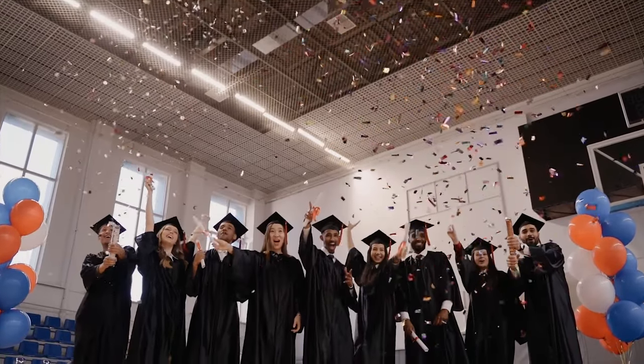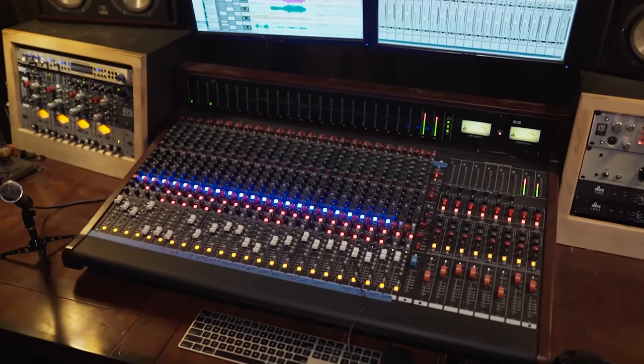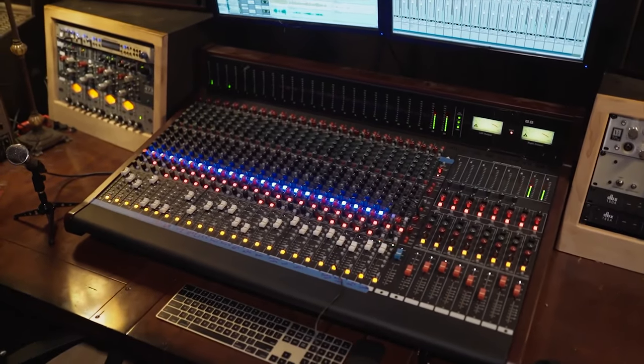This video is sponsored by Slate Digital. When I first graduated from audio college, I worked at a number of studios across Toronto — the ones with the big consoles and racks packed full of outboard gear from the names you know and love.